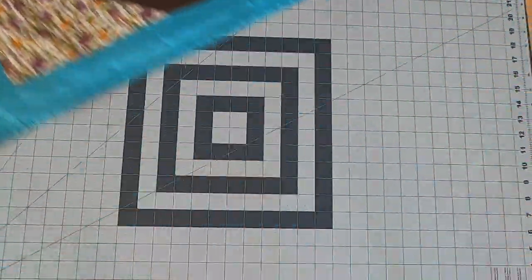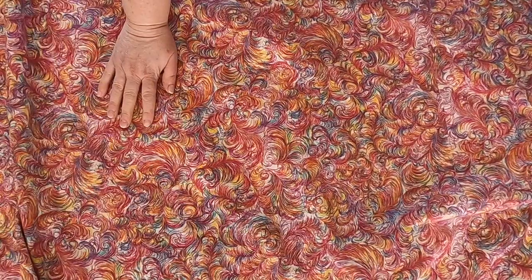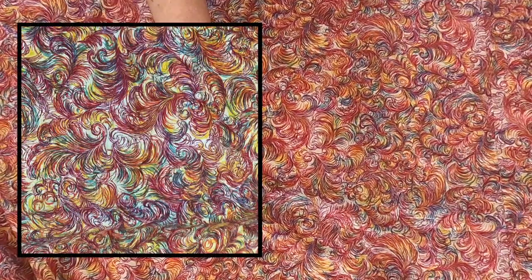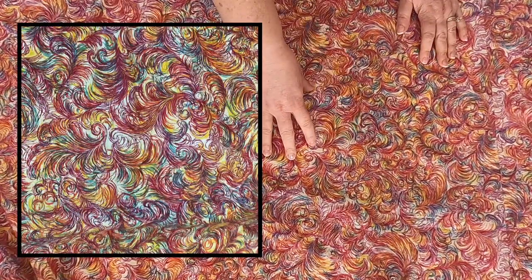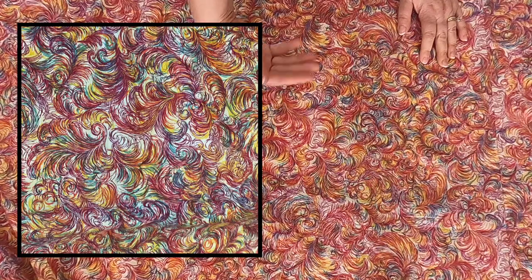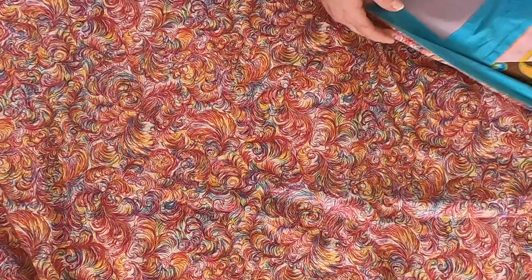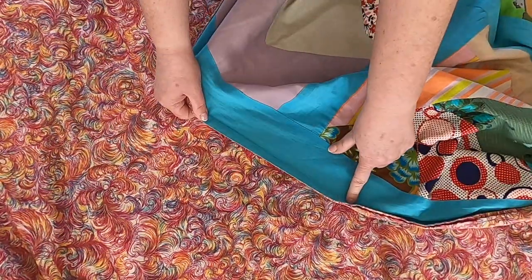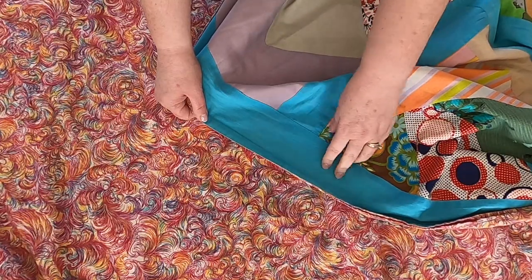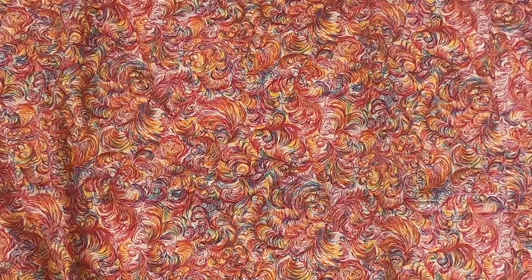Now let's look at the back. It's hard to tell on camera, but this backing fabric is really neat. It's colorful feathers — I'll take a close-up of it, but I still doubt it'll show up as neat as it really is. It's almost like hand-drawn feathers that are scribbled on, and it has those same colors you'd associate with the 1960s: bright yellows, pinks, blues. It looks really cool with the border fabric, and it's pieced together but the fabric is so busy you can't tell — it just looks like one giant piece of fabric.